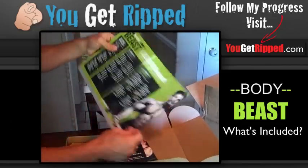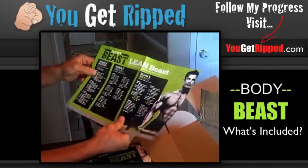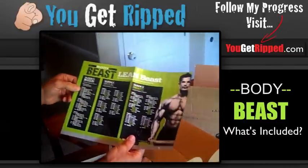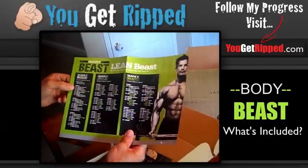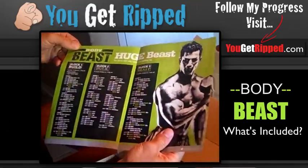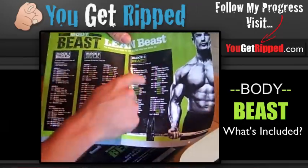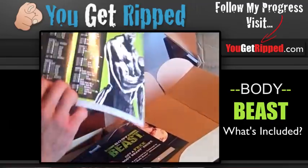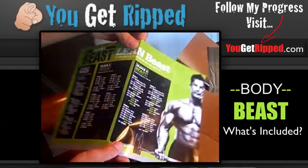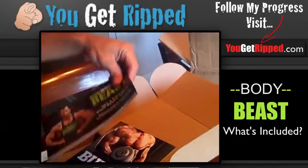This looks like we have the Lean Beast. This is if you're going to be trying to cut and add some muscle but not as much — you're looking to maybe shave some more fat. And then this one here is the Huge Beast and they have the Build, the Bulk and the Beast. This one has the Bulk and the Beast, Block 3. This is more lean. This is more if you're trying to add a ton of mass. I'm probably going after mass so I'm going to have to look at the nutrition guide and see exactly which one I want to go with.